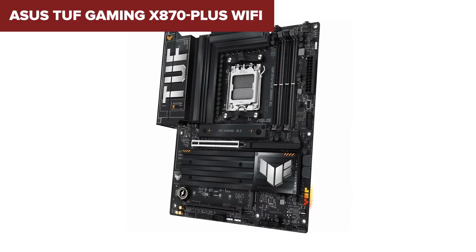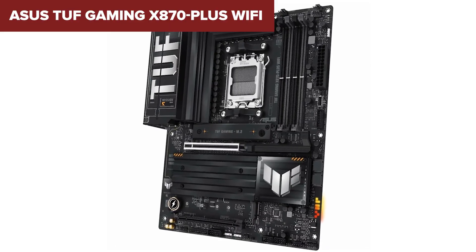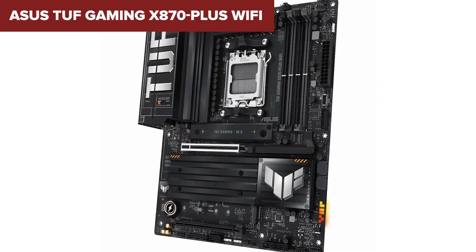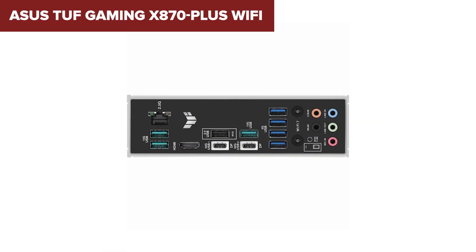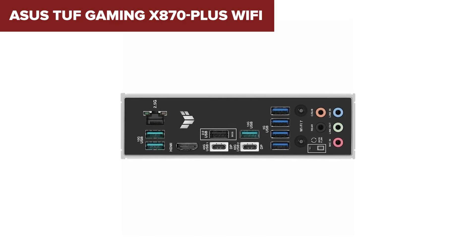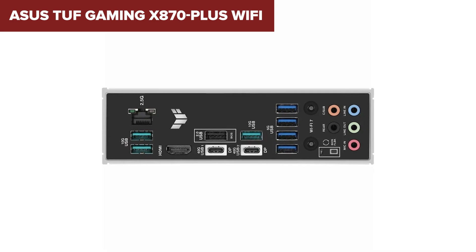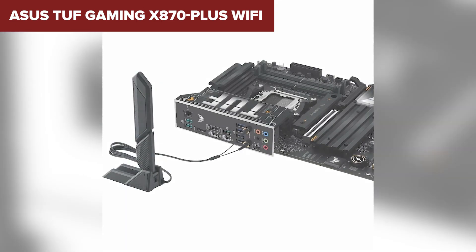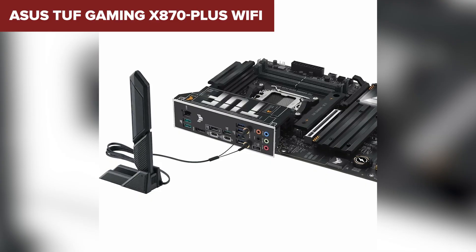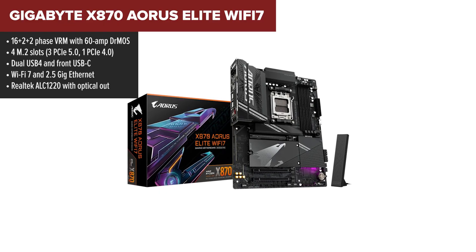ASUS also throws in the ALC 1220P codec, a very respectable leap over entry-level sound solutions. But it's not perfect — there are only two SATA ports, fewer than all the others we've talked about. If you have a lot of older hard drives or SATA SSDs, this might be a bottleneck. It also doesn't include onboard power buttons or debug displays. That said, if you want strong core features without diving into full enthusiast territory, this board balances power, speed, and practicality really well — ideal for gamers or creators who need performance but aren't building an extreme showcase PC.